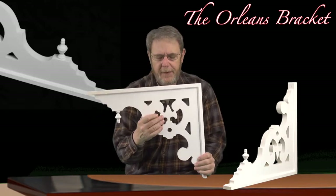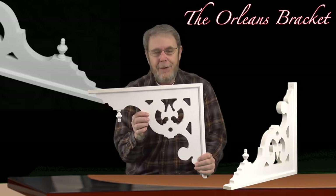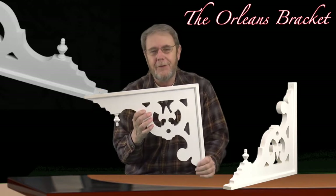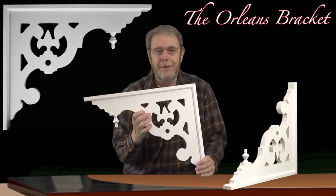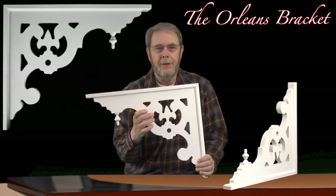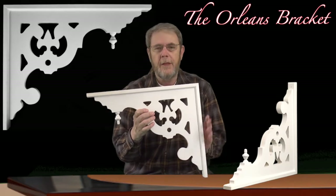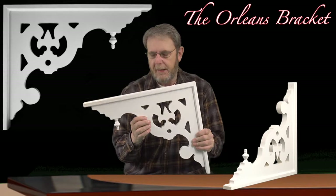It does have an entwined fleur-de-lis — very popular in a number of areas around the country. There are a lot of little pockets in every state; you'd be surprised where they end up. But this particular bracket is very popular in the Louisiana area and up near the Canadian border, some of our far northern states, or any place that wants that French fleur-de-lis design element within the bracket.